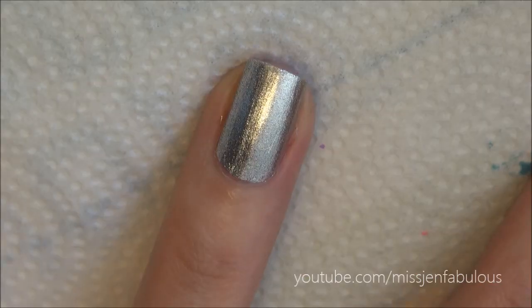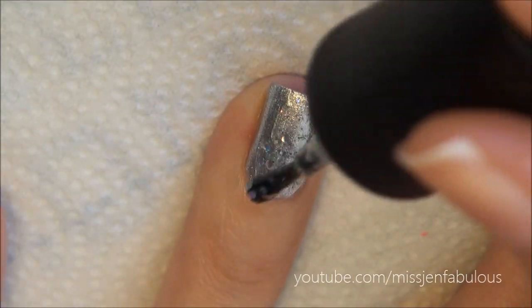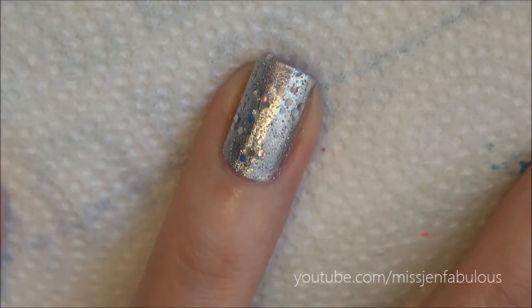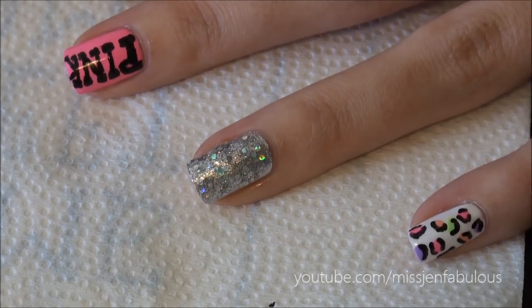On top of that silver nail we're just going to add some fun glitter topcoat. On the glitter nail we're just going to draw a heart because Victoria's Secret likes to put a lot of hearts on their pink clothing line.